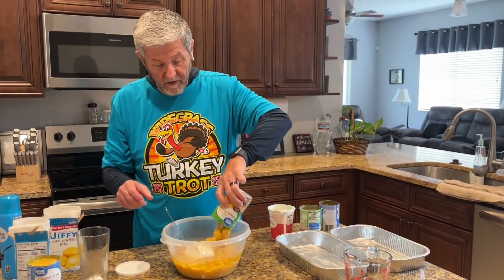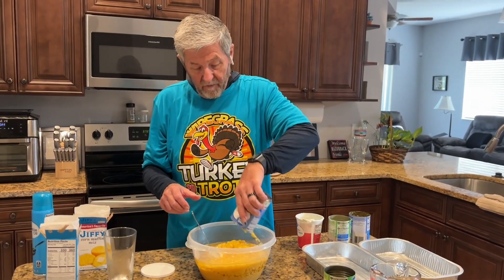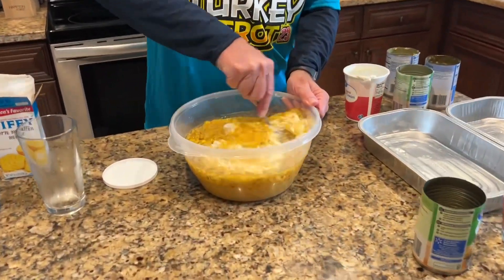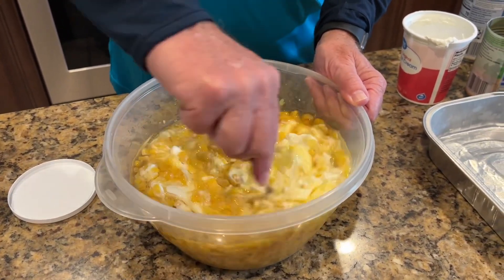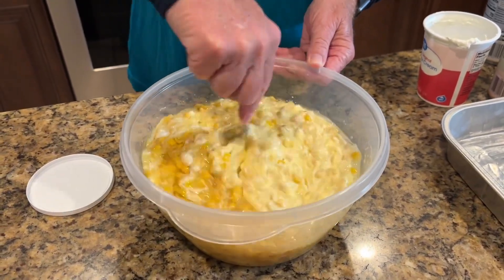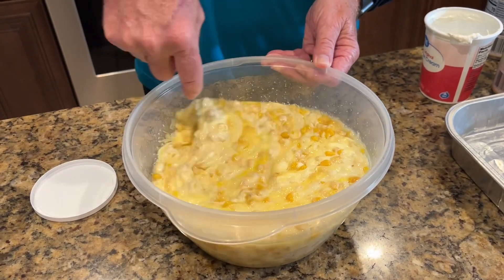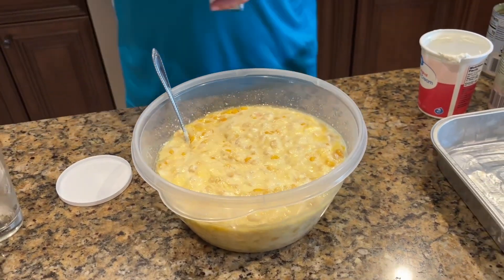I'm going to go ahead and put the other corn in. Let me give this a quick stir. Now I'm going in with my Jiffy cornbread mix.